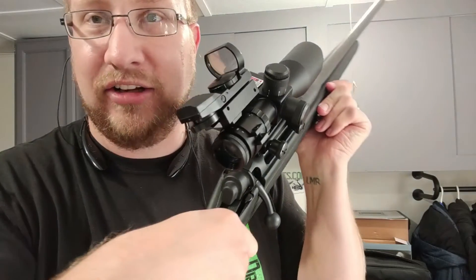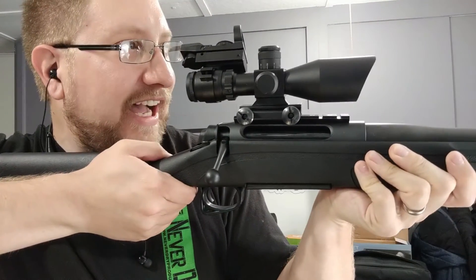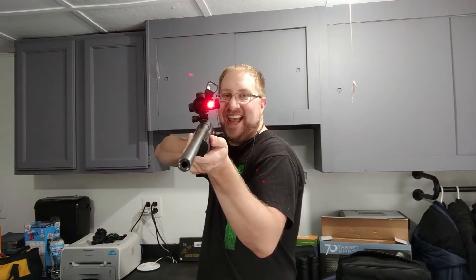This thing comes with a red dot, green dot reticle. I'll make sure to get some footage of this too. Flip this baby on — now I have a red dot for close-up shots. Got that zombie. But wait, there's another one and he's only like five feet away. Laser! I've got a laser for those close-up shots that you really got to get. Not bad for like a $70 price tag.